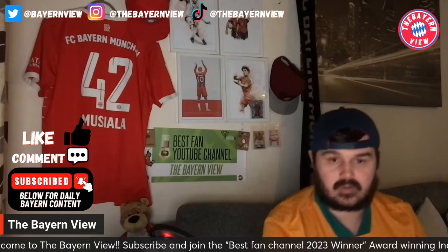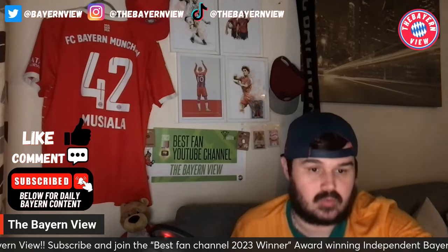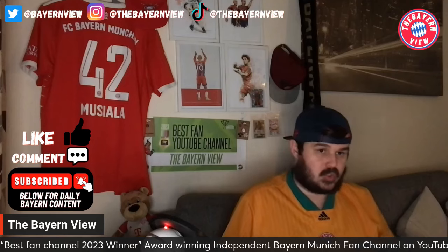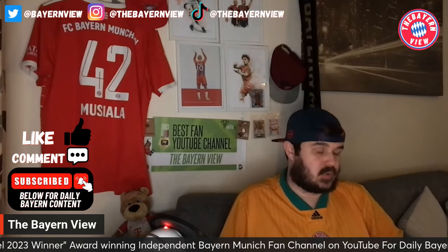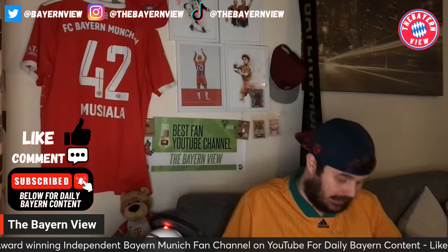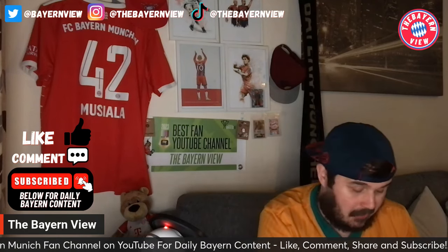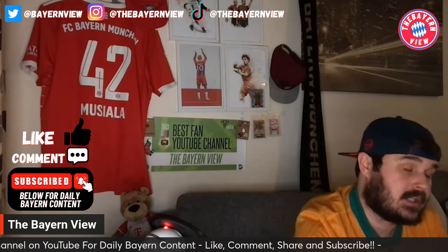Hey guys and welcome to the Bion View, hope you guys are all doing well. In this particular video we're going to be talking about the brand new Bayern Munich 2024-25 away kit. We've done videos on this kit before, but I thought you know what, I've seen a tweet we actually put out on Instagram.